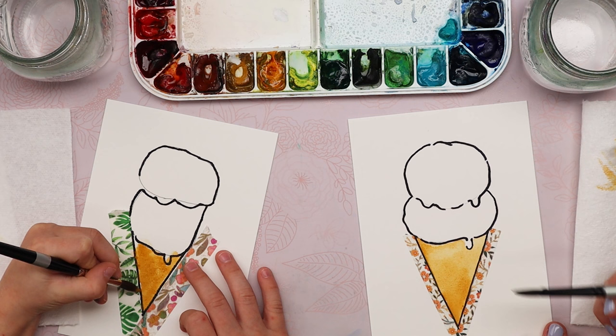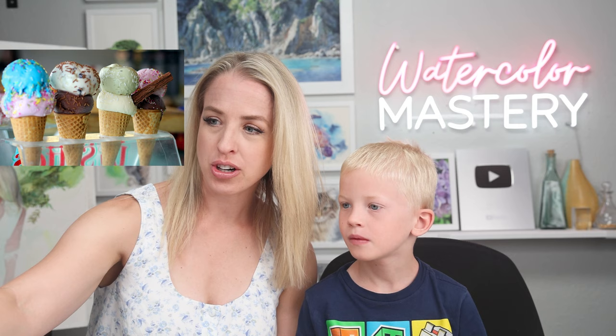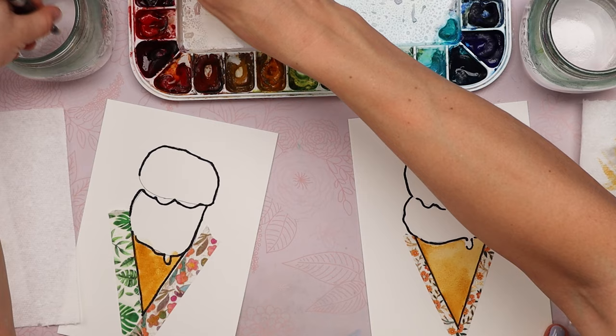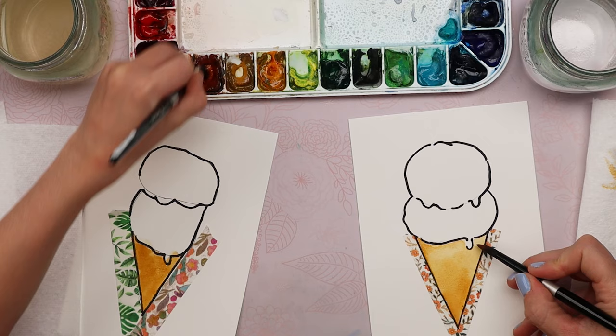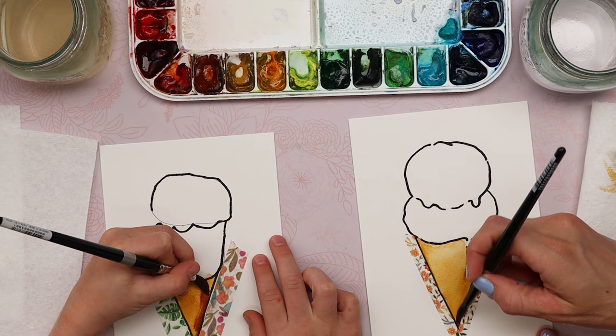We're going to add a shadow to our ice cream cone. Do you see in our picture how there's a shadow on that side? It's darker on that side of the cone. So take some brown — whatever brown you have. Rinse out your color first, remove some water on your paper towel, and then scoop up some of that brown. Paint it on the right side of your cone, moving along the direction of that slant.